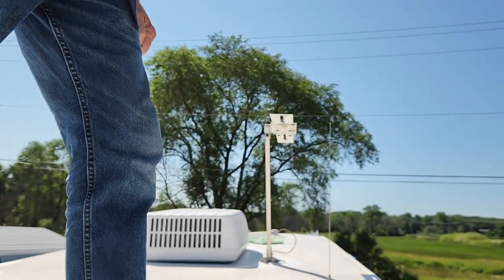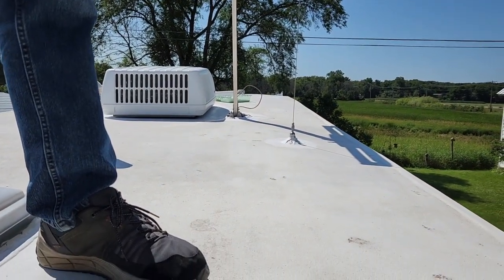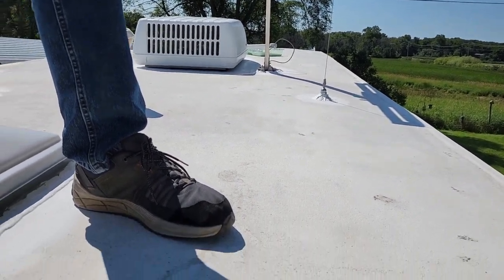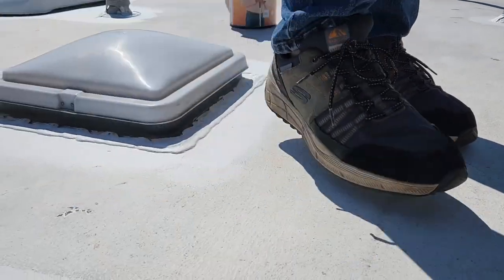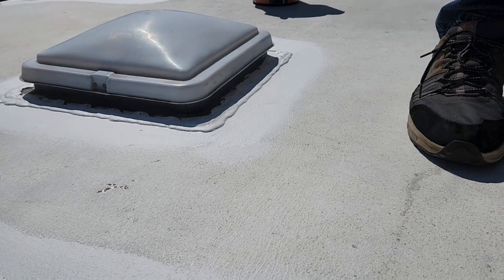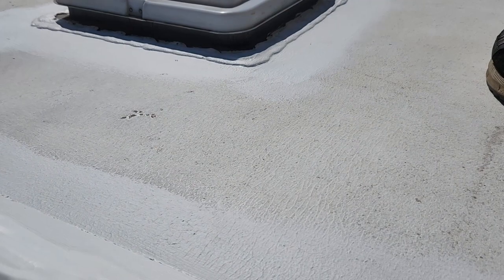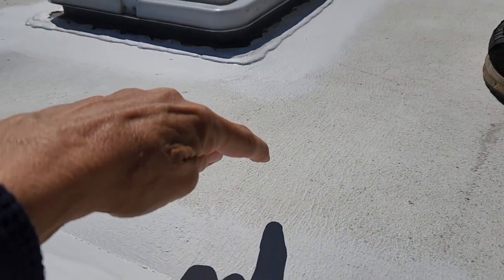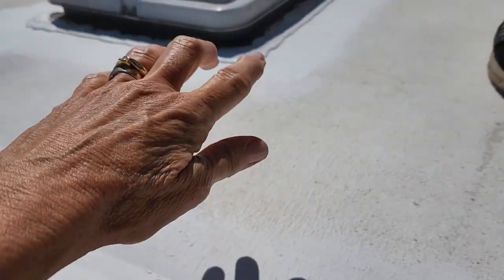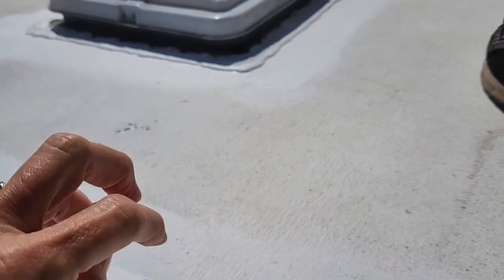Two days later, after the rain. Gary put more activator on — had to go down and get more of it from the RV store. You can see where it's brighter white — that's the first coat. Now using the roller to do the rest. You can see the difference between the old and the new — this has activator on it, it's been washed and cleaned, but it doesn't have the new coating on it yet.